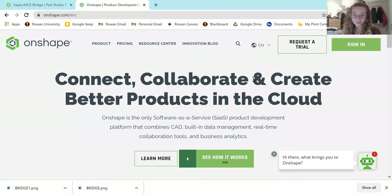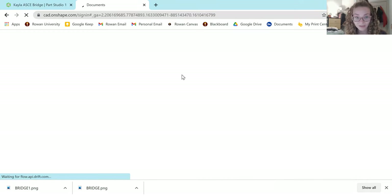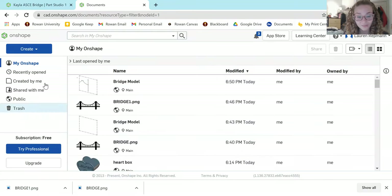The first thing to do is go to Onshape.com and sign in. If this is your first time using Onshape, you can sign up using education credentials. If you're a Rowan University student, you can just use your Rowan email address and you should have no problem. I'm going to sign in, and it should remember my information and bring me right to my homepage.